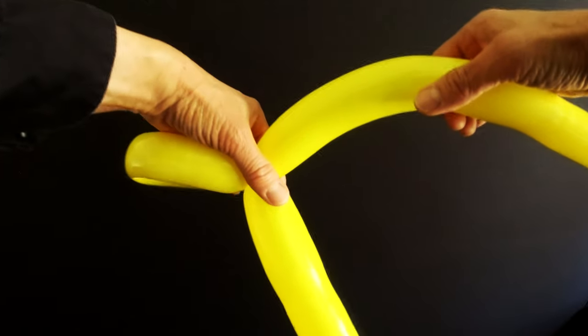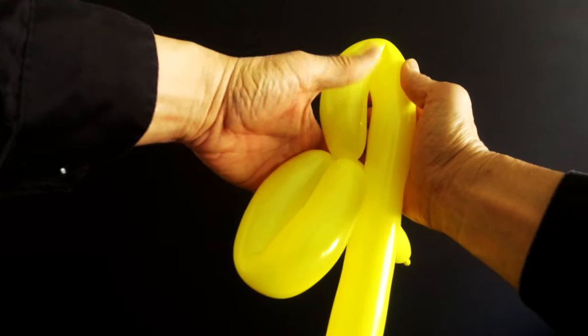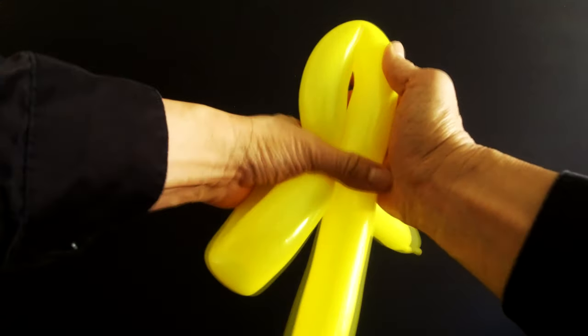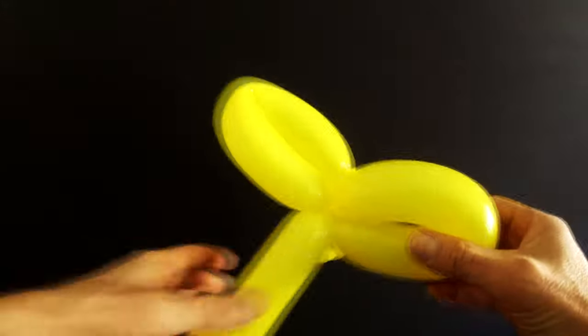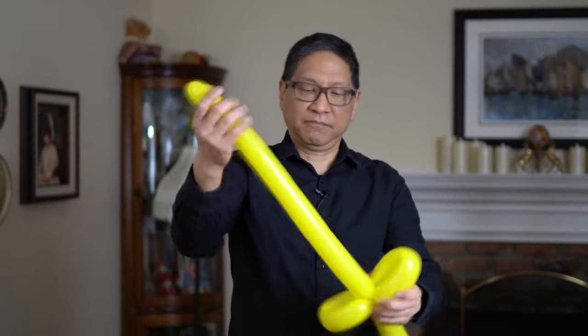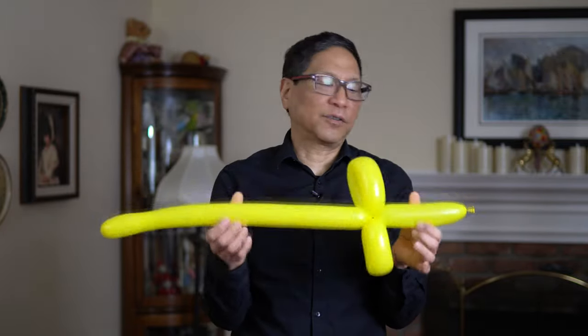We're going to do the same thing again to match. Notice at this point I don't have to hold the balloon anymore because the fold twist actually locked things in. One more fold twist — I'm going to fold. Try and make it match in size to the first one. Hold with the left hand, twist. And you will have your very first balloon sword.